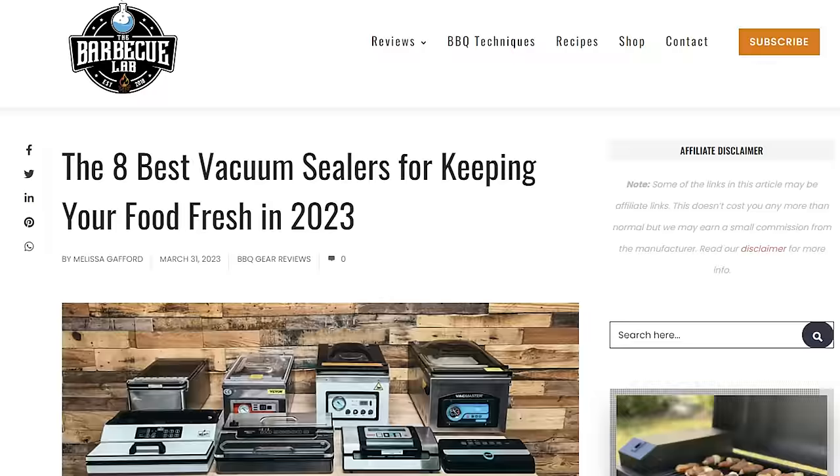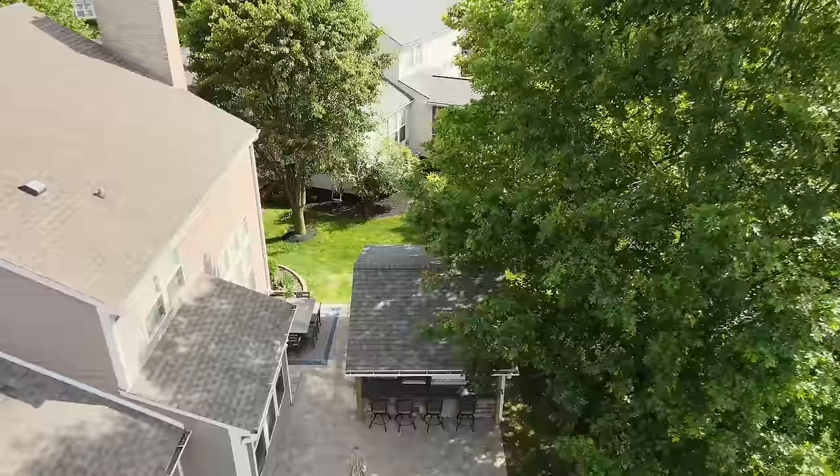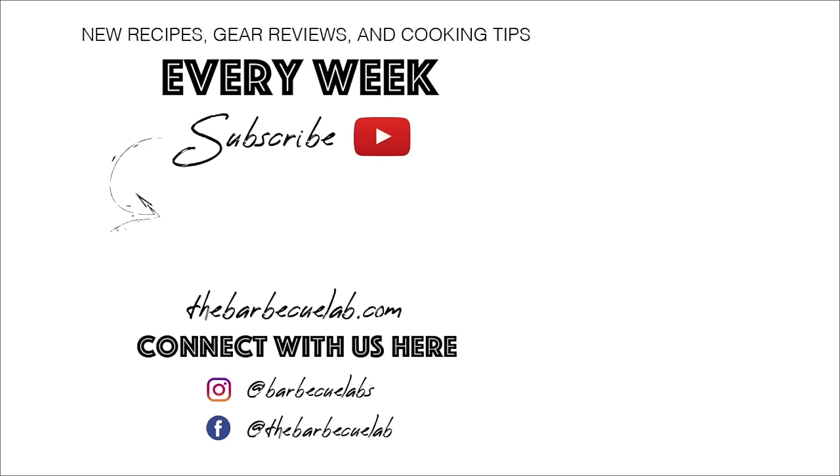Prices change, but we're always keeping track of the best vacuum sealers on our website at the BBQ Lab forward slash best vacuum sealer, where you can find more information on these and others, as well as a link for each one. There's also a link in the description below with a couple of online stores where you can check the price on each and make a purchase if you're so inclined. Your purchase using these links will support our channel and help us keep making videos just like this one. Is there a vacuum sealer you wish we added to the mix? Leave us a comment down below — you never know what might pop up in the next round of tests. I'm David Gafford with the BBQ Lab. Thanks so much for watching, and I can't wait to see you next time.